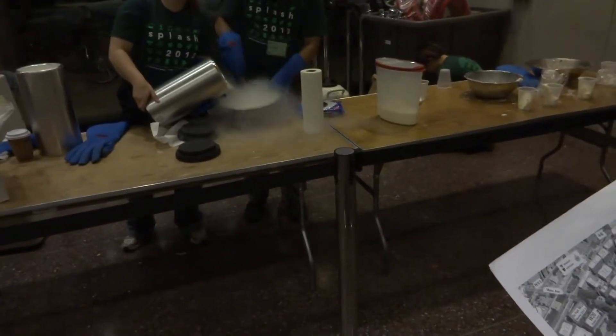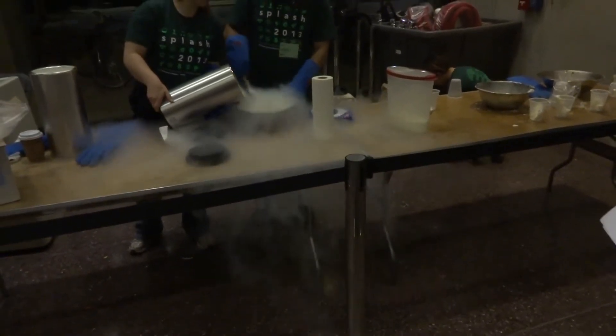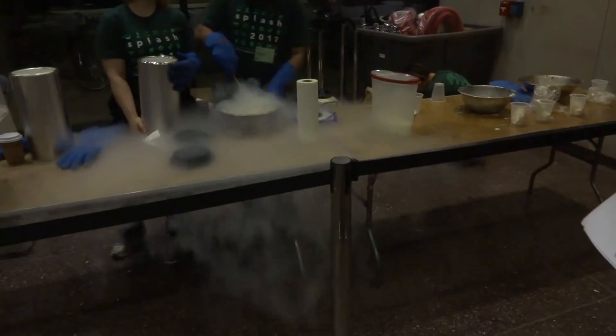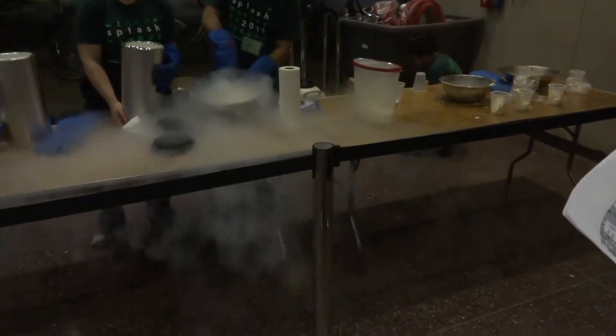The same thing happens if you were to drop a little liquid nitrogen on the floor — it'll skitter around in little balls before it actually evaporates. If you've put water on a hot pad, this is a similar effect to that. It's actually an example of film boiling.